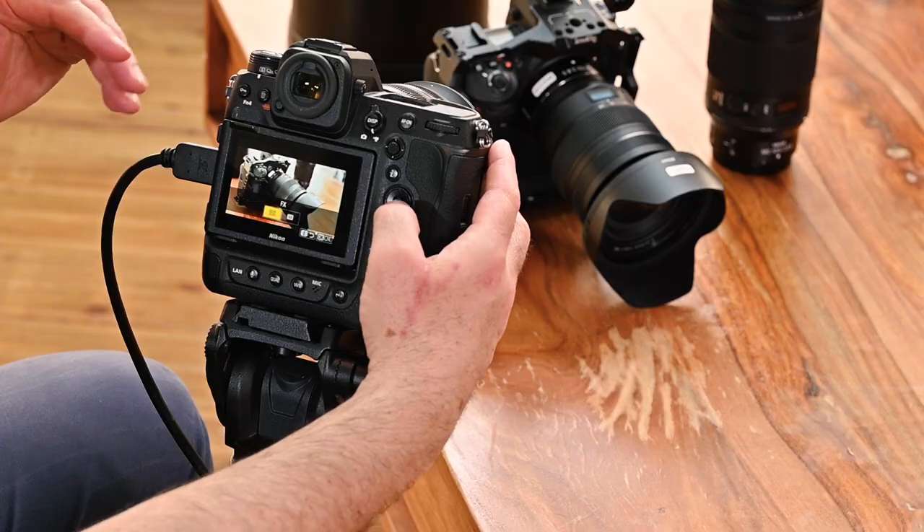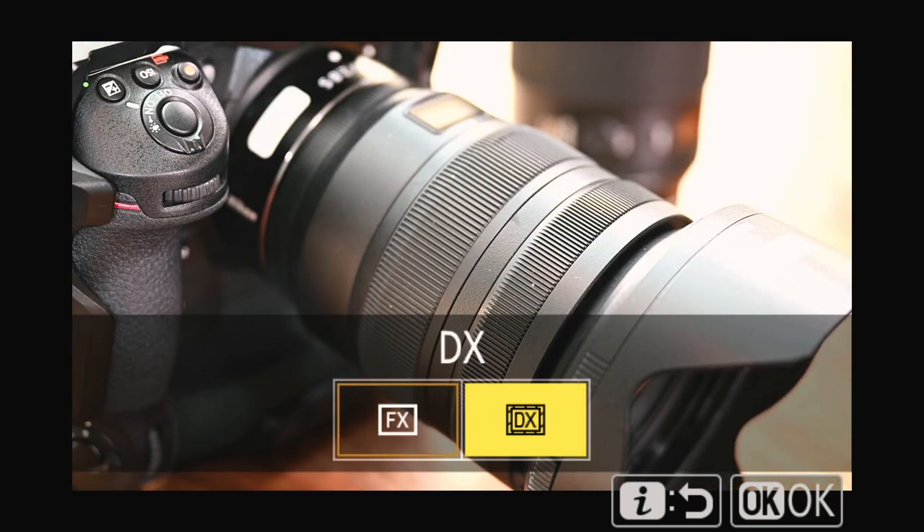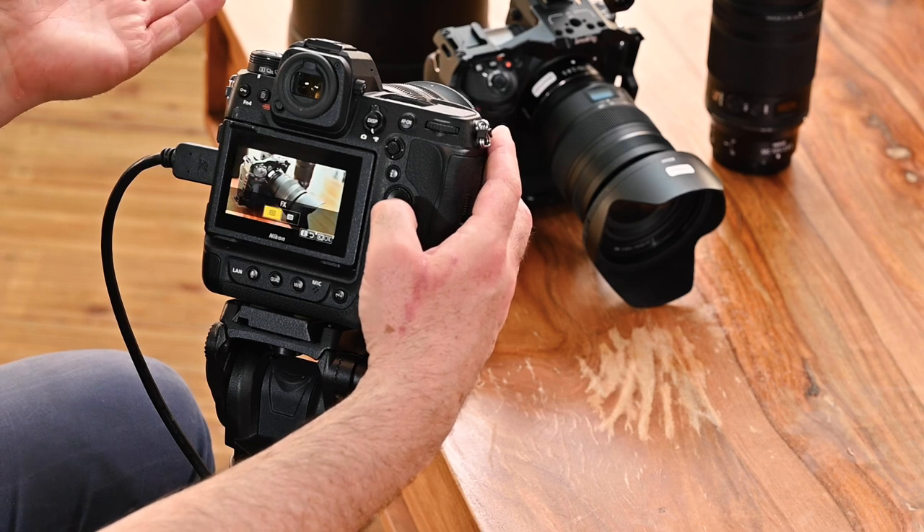Now we're going to choose the image area. It's a very important benefit of Nikon cameras — you can choose from the full sensor or the crop image. If you're shooting in 4K you can choose whether you have the full frame as we know it or the DX crop, which is APS-C size. The DX crop gives a magnification of 1.5x but without any compromise on the number of pixels — you still have 4K 25p. So it's like two cameras in one. I'm going to go back to FX.